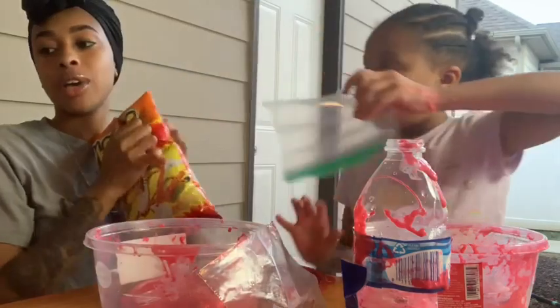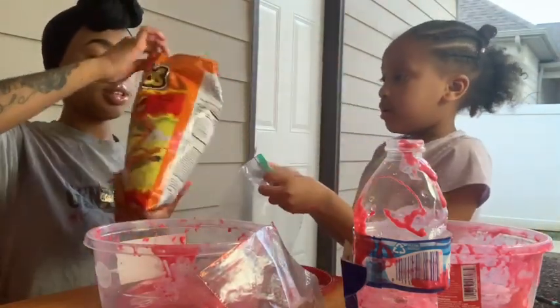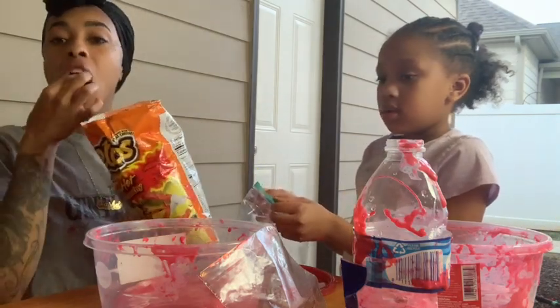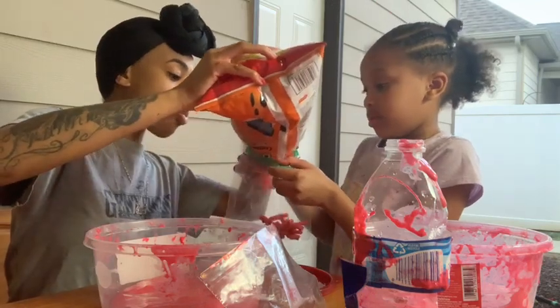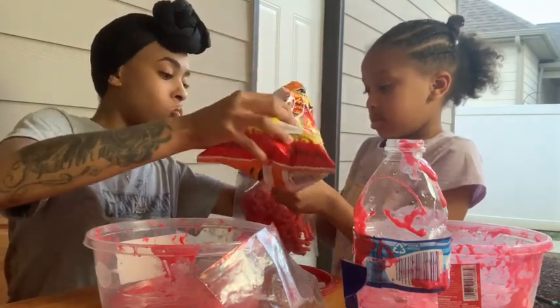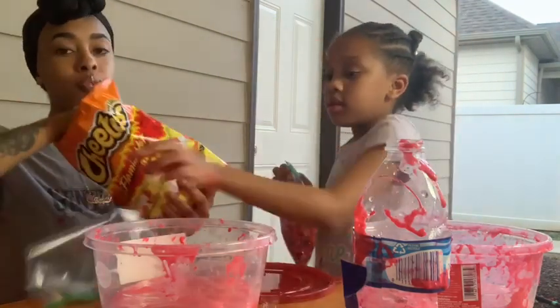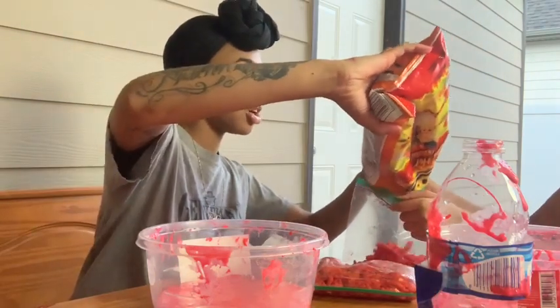We're gonna add hot cheetos now! I'll get my baggy. We're adding crushed hot cheetos. Vianney trapped the cheetos in her baggy — do your baggy! We're about to smush our hot cheetos up.